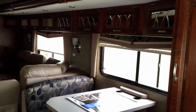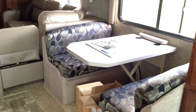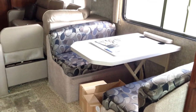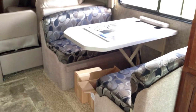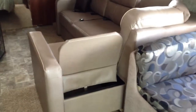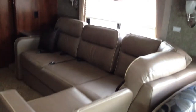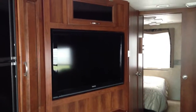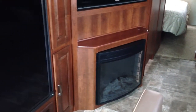You'll notice the dream dinette here goes down all by itself with the push of a hand — you don't have to take it off those stands anymore, just push it down and make it into a bed pretty quickly. We have the L-shaped sofa that faces a fairly large LCD screen right across, making for a very nice living space, and your fireplace there at the bottom as well.